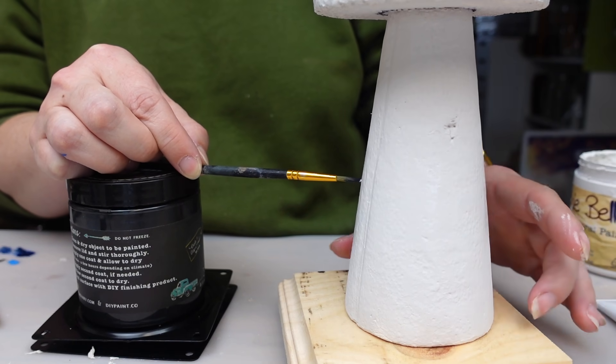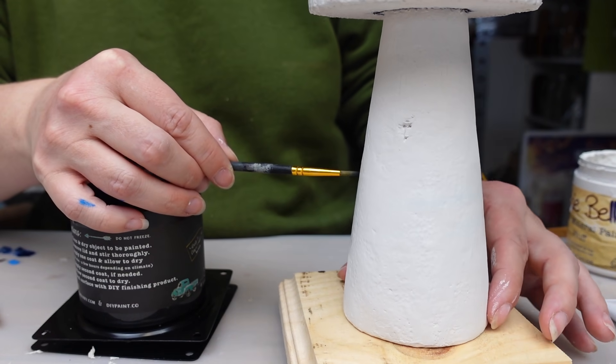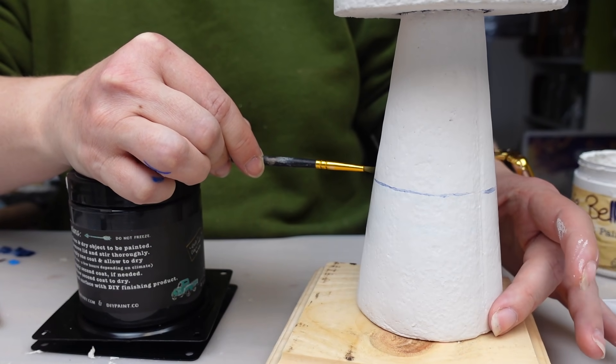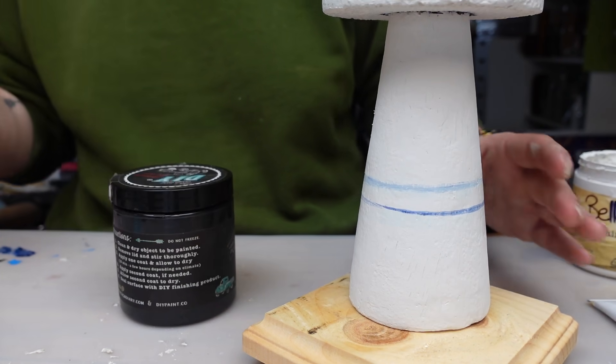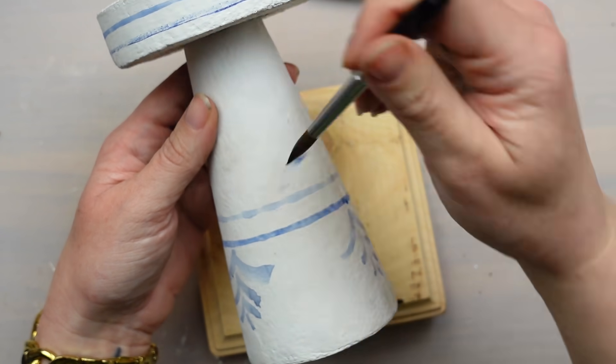Pro tip: if you need to add a straight line onto something, figure out how high you want that line to be. I'm using a paint container — put your project on a turntable, then you can hold your hand and the brush stationary and spin the object to get a perfect straight line. Then I added in the decorative pattern along the bottom.